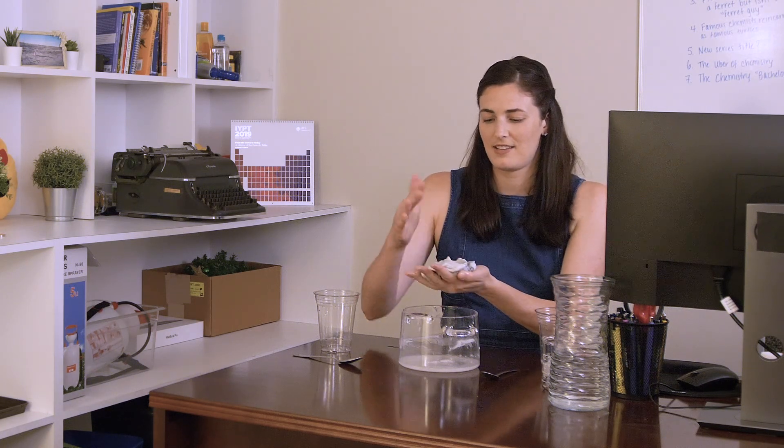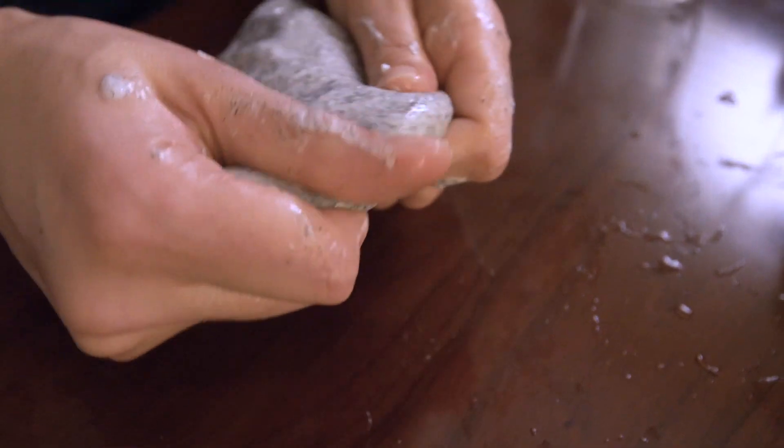Is it actually magnetic? Yes, we have slime — but it sounds so gross.